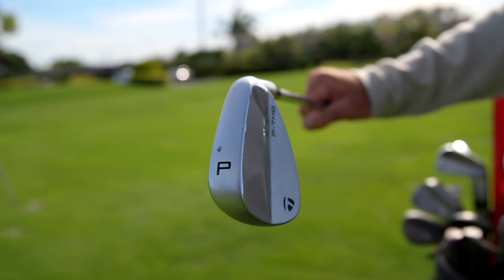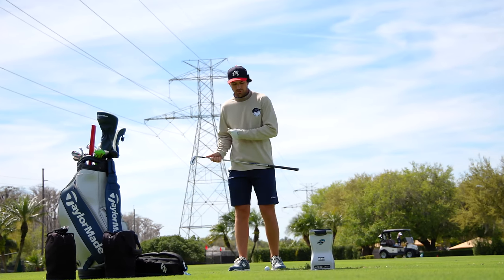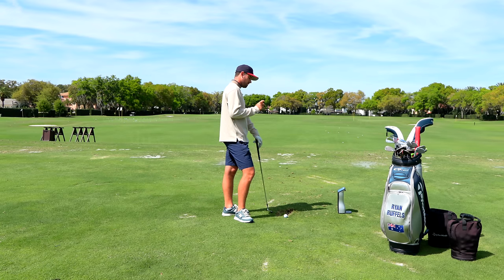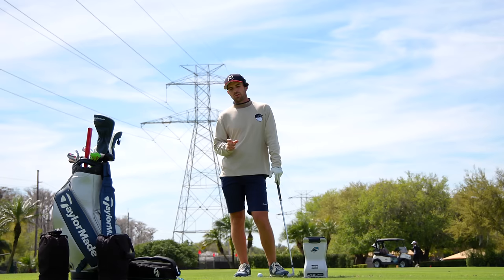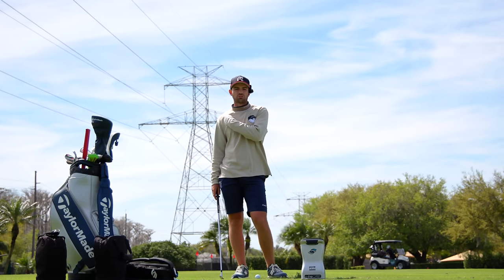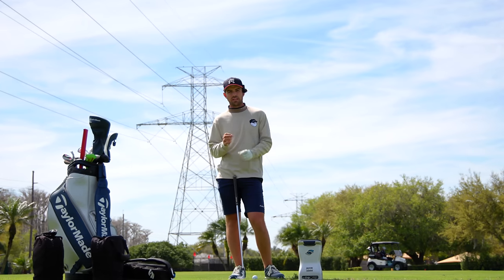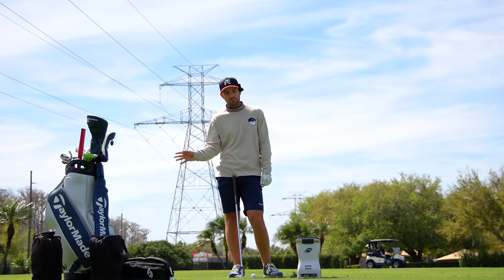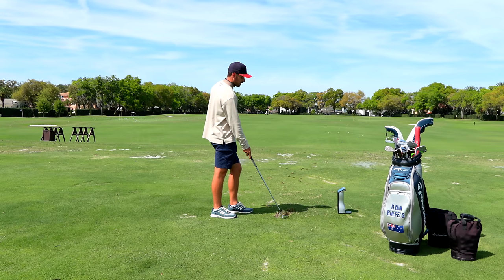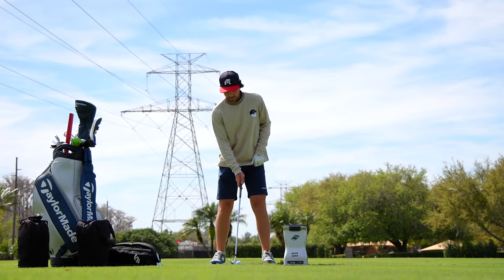Into the irons — I use the P7MB blade from pitching wedge all the way through the 4 iron. I use blades for workability, turf interaction, and I actually think it helps me focus on center contact. When I went to a more cavity back iron it felt too big — I started hitting shots hard with less focus on the middle. With a blade, especially in tournaments, I'm very focused on finding the center. Project X 6.5 throughout, same with the P7MB.